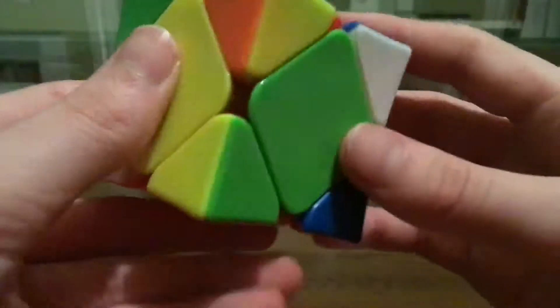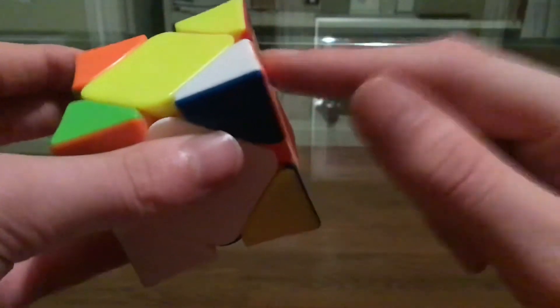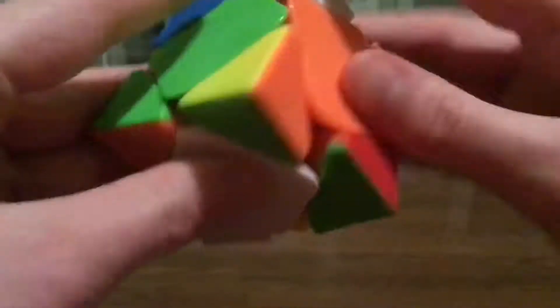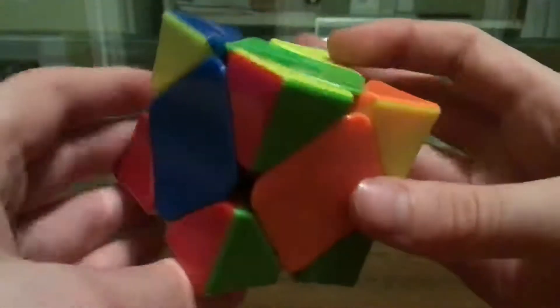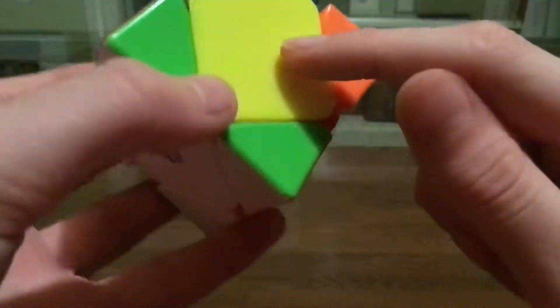So for this scramble, this isn't great but it's not bad. What I'm going to do is solve these two — sort of orient this one in place, and by the time I'm done, it will be here. Then I would just orient this in place. It doesn't look like I can do much with this, so I'm going to do a hedge and then do a sledge from here. I know it's going to be a U-perm starting here going this way.